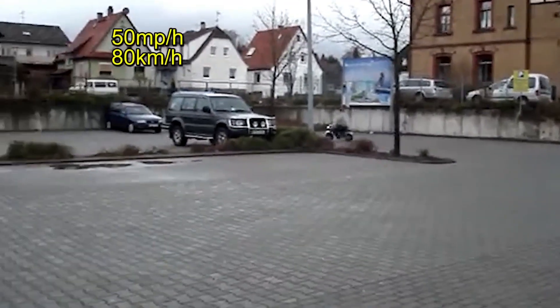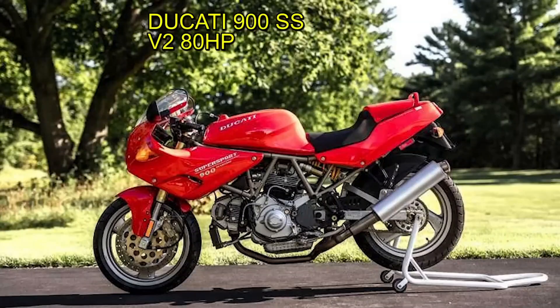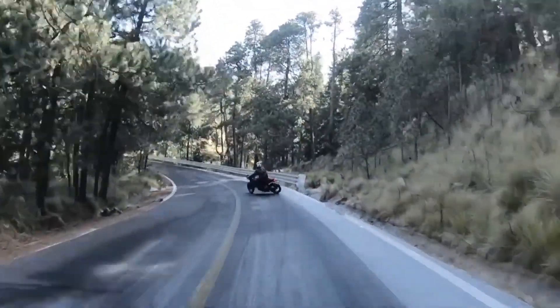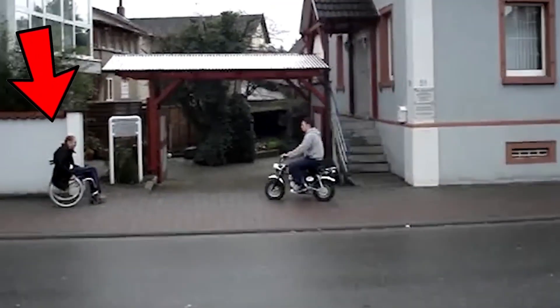Its top speed is 50 miles per hour. In 2002, Dieter was driving his Ducati 900 SS but suffered an accident when he stepped on ice, breaking his spine with irreversible damage.